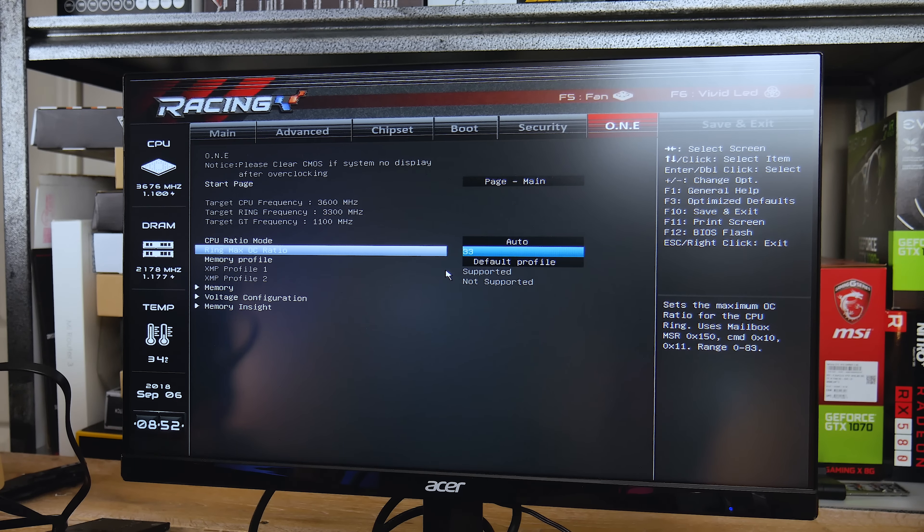For fan configuration, hit F5 and you can look at your different system fans — CPU, System 1, System 2, and System 3 — and set what kind of fan curve you want: manual, aggressive, or quiet. To change the LEDs, including the RGB headers on the board, press F6 to enter the RGB utility. This gives you basic control over the RGB LEDs — you can control the brightness and color of the LED strip on the board. The board does have an LED strip. You can also see the clock speed for both the CPU and memory, the temperature, and the date and time, which you can also set from the main tab.